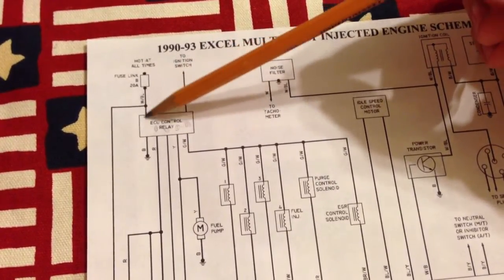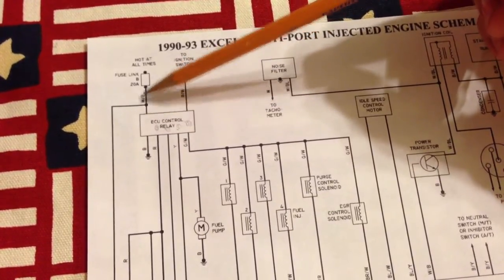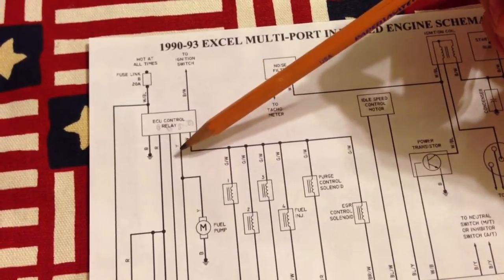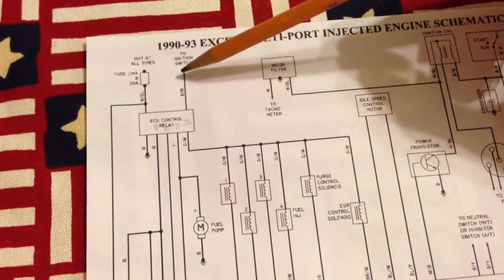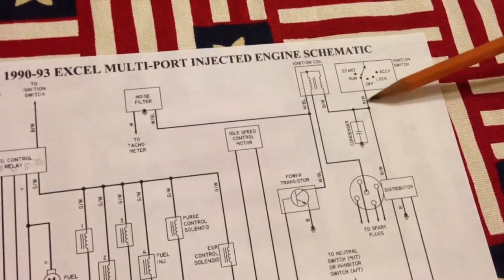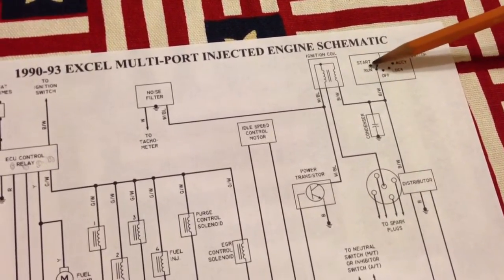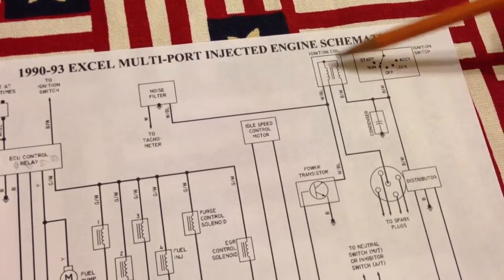That's the one powering the relay — this is the power that goes to these devices when the relay gets powered. Here's your ground wire. Here's your trigger for the relay, which looks like a black and white wire coming from the ignition switch, shown in the run position. It probably also jumpers over in the start position to power that same relay.